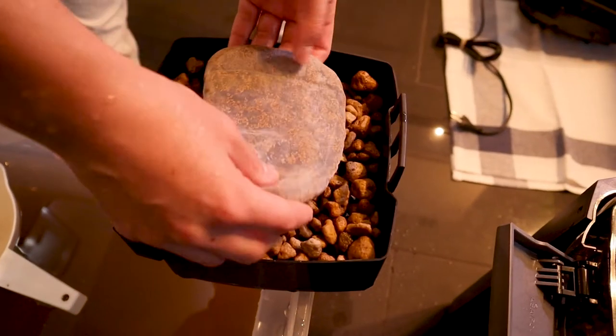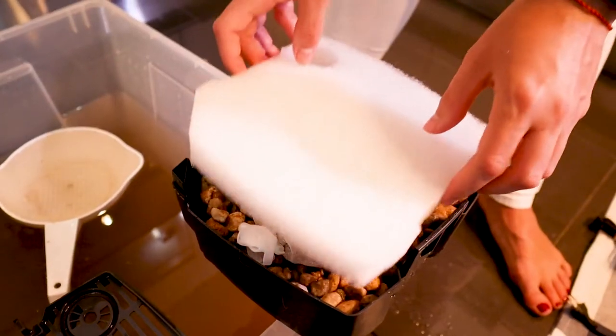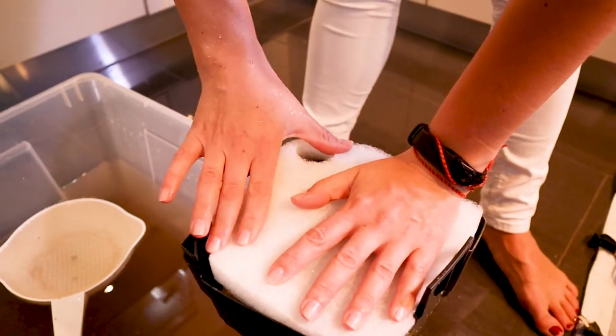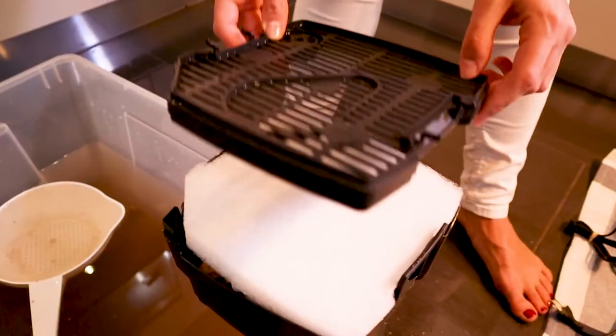On the top I put in the new filter floss. I push it in gently, top it off, and put it back into the filter housing.